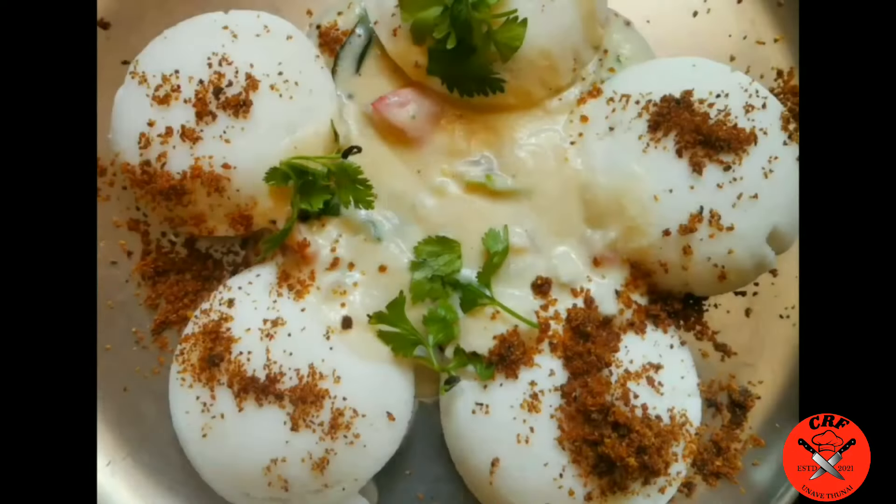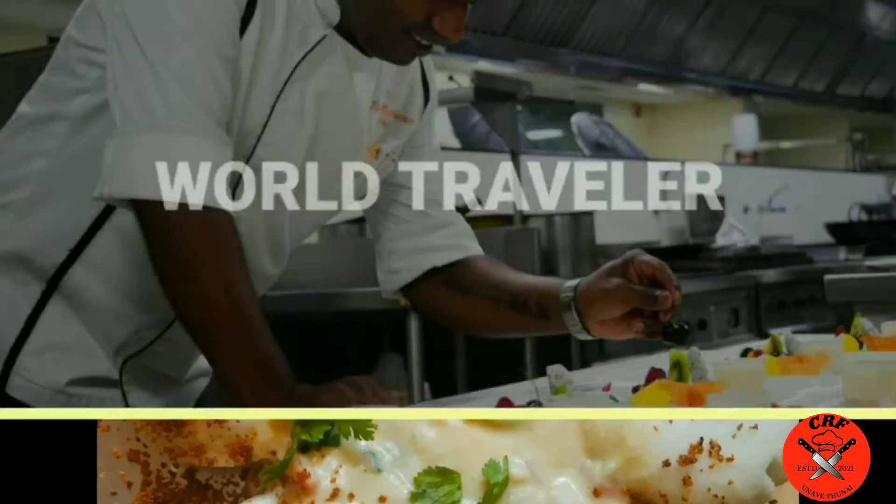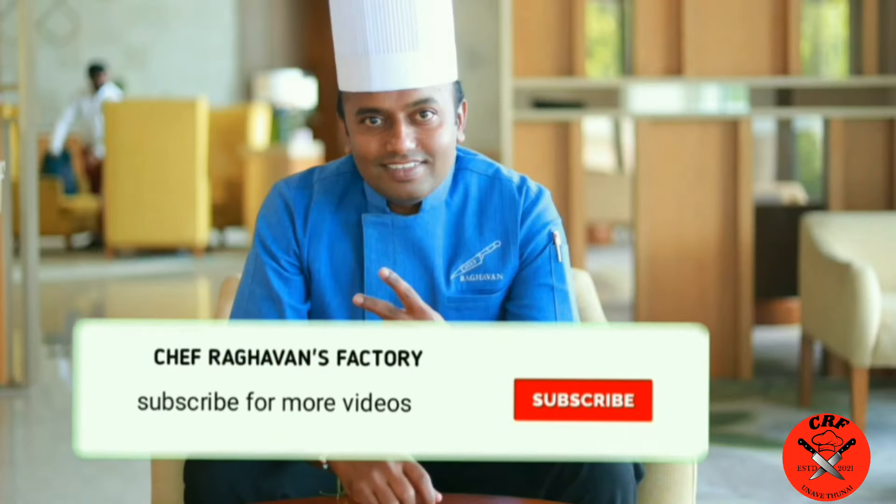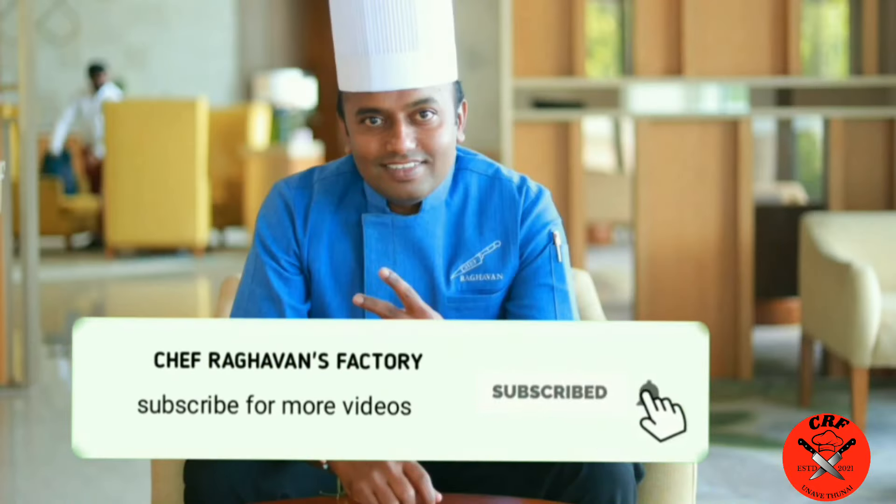Hello Viewers! Welcome to Chef Raghavan's Factor. Hello Viewers!